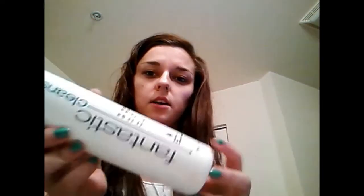First I'll show you what I wash my hair with. I got this at Fantastic Sam's — it's their Fantastic Cleanse shampoo. It's very moisturizing. I make sure that I moisturize my hair a ton.